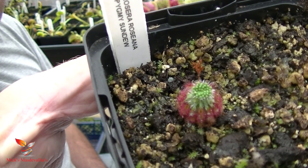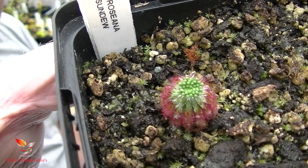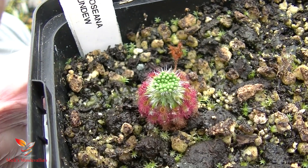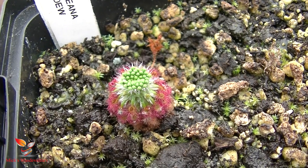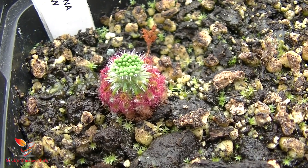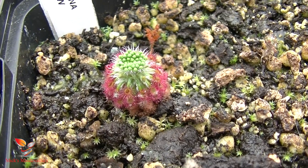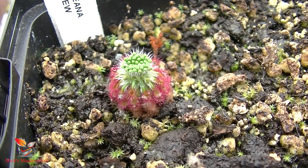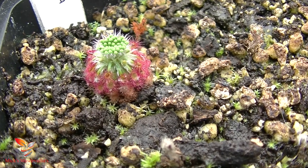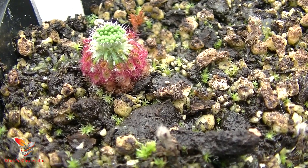I'm hoping you're going to see that in the center of shot. You see all the green in the center — that is the gemmae. That is ready for me now to take off and pot on so that I can create some young Drosera Pygmy Sundews, variety Rosanna.